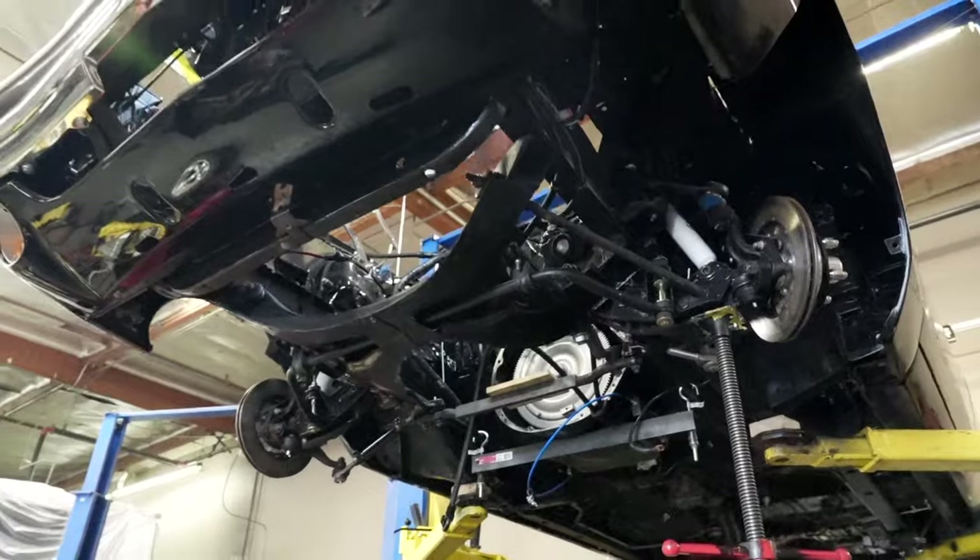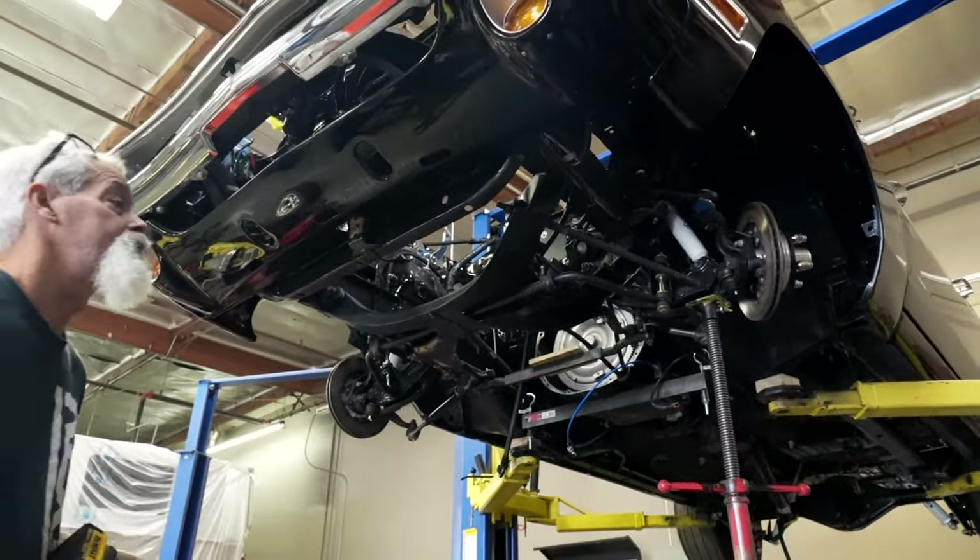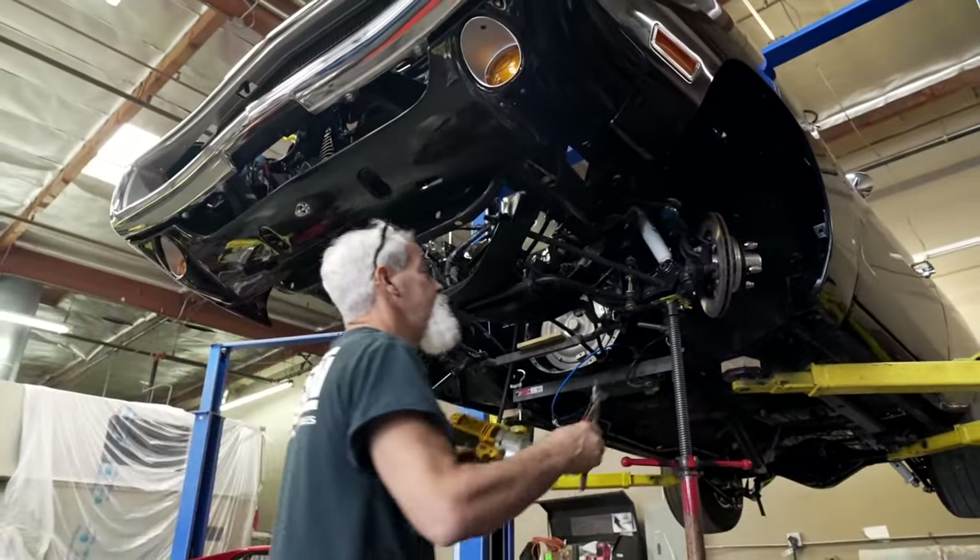As you guys know, we ran into some issues with the engine. The motor and drivetrain is out. The engine's back over at Hawaii Racing, getting its little bug sorted out.